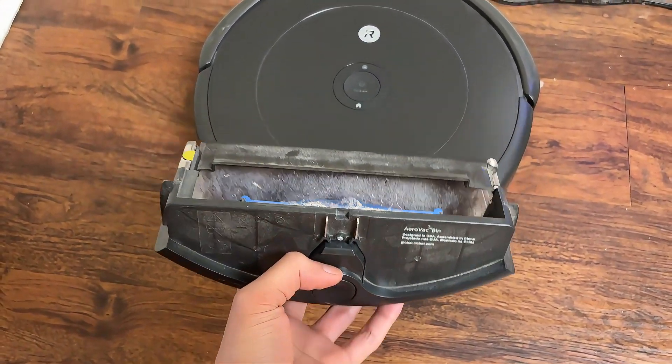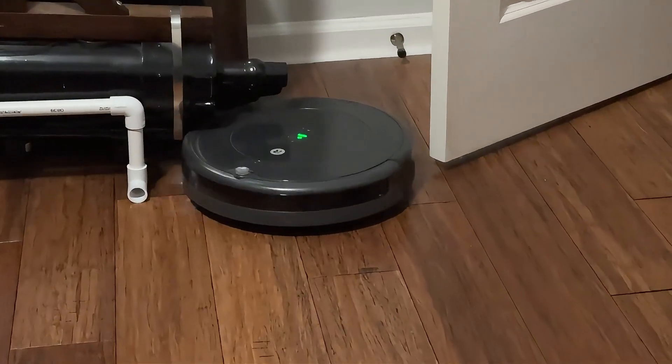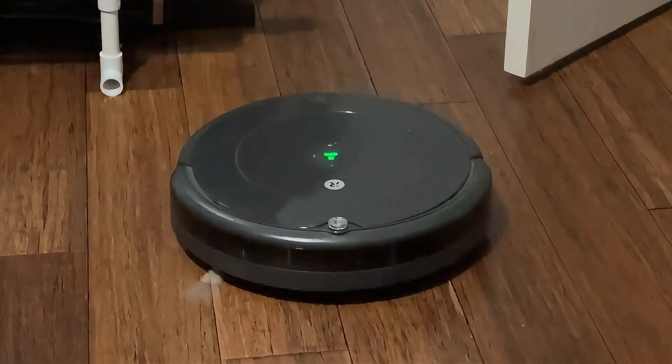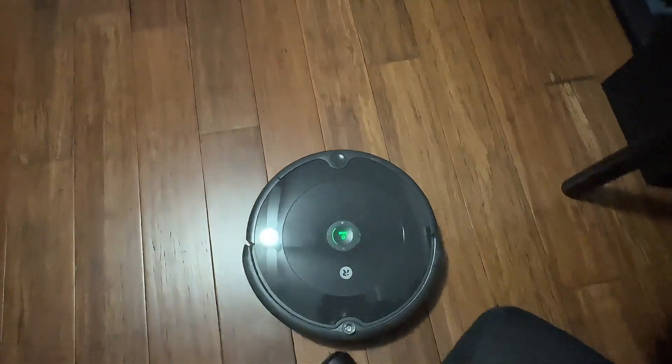They are... working. They pick up junk and they keep walkways clean, but man are they dumb. They keep slamming into other equipment and structures. Consider this a request for a cleaning machine that actually maps its location before one of these suckers takes me out.